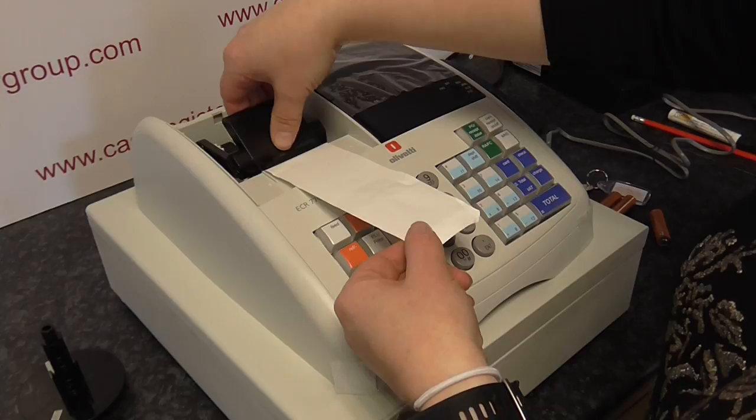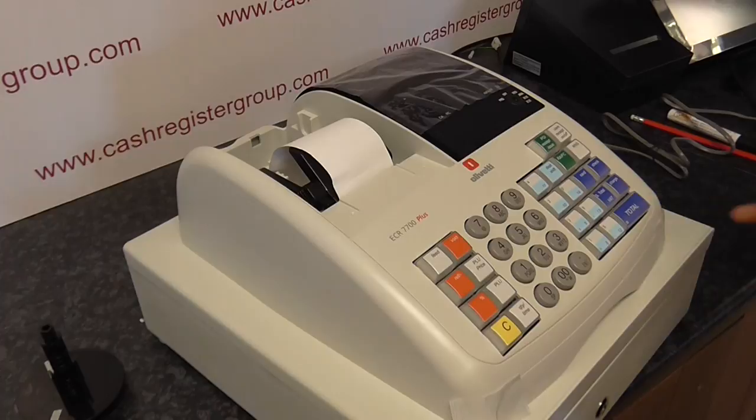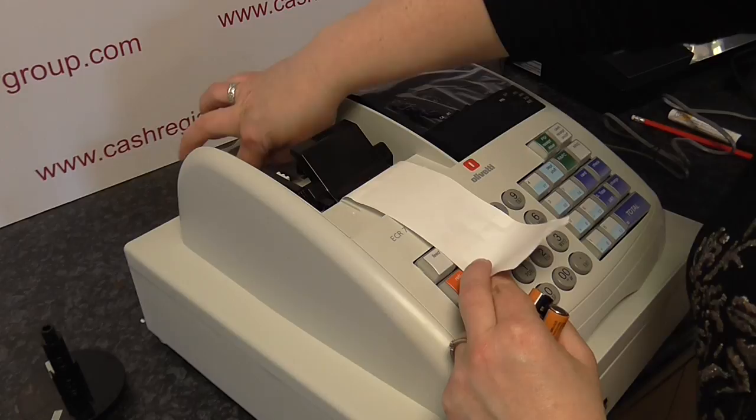The paper roll goes in — bring a short length of paper forward, pull it forward, line it up, and clip it down into place. Paper rolls in dead easy.